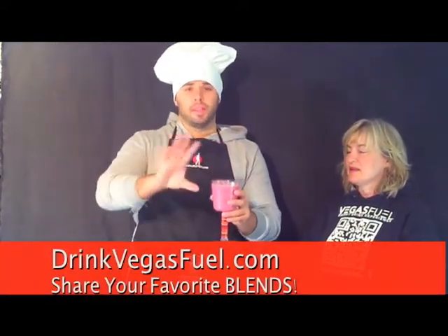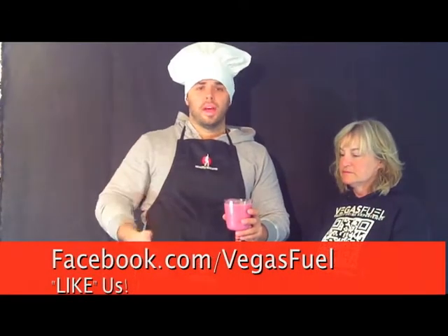DrinkVegasFuel.com is going to have all of the recipes that we have created here and that you have created on your own. Facebook.com slash VegasFuel. Of course, find us on Instagram and Twitter as well. And hey, get creative — share the love of Vegas Fuel. It just tastes better. Find out why today. Put a little Vegas in you.